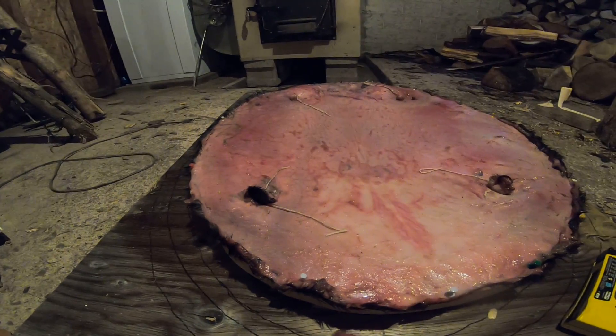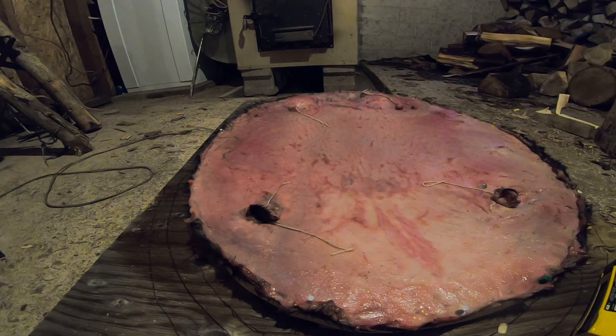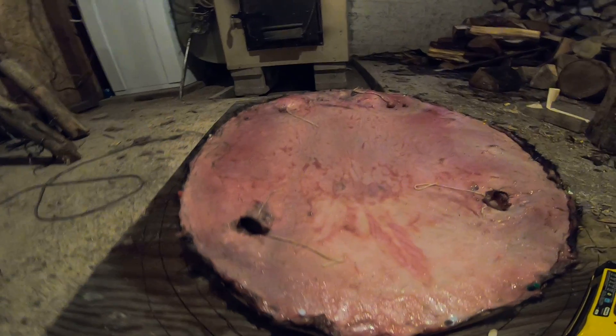I'm going to have to build a whole bunch more beaver stretches because as of tomorrow pretty much it's going to be craziness. I'll show you my holes — there's the first nipple, there's the second nipple.